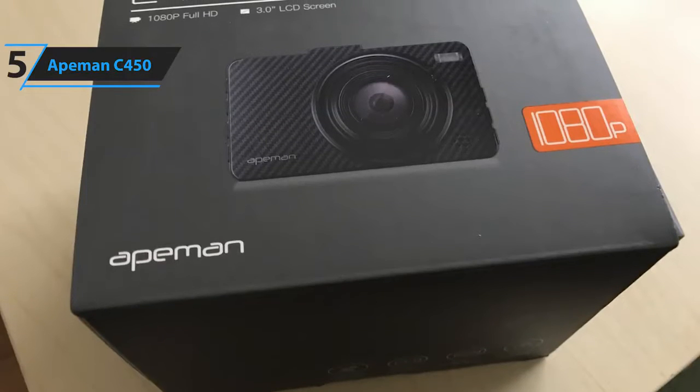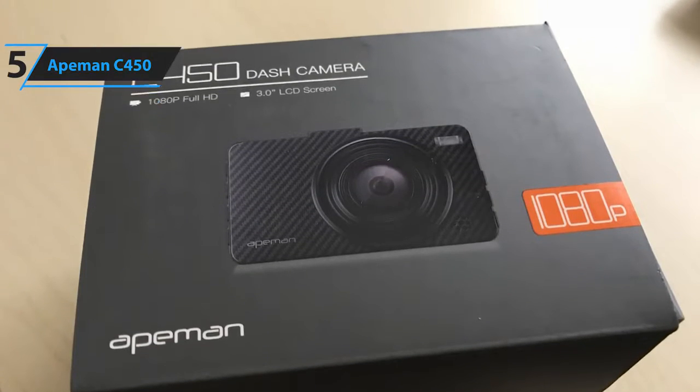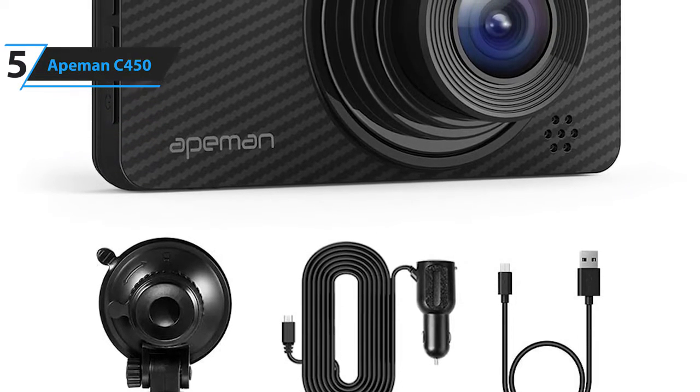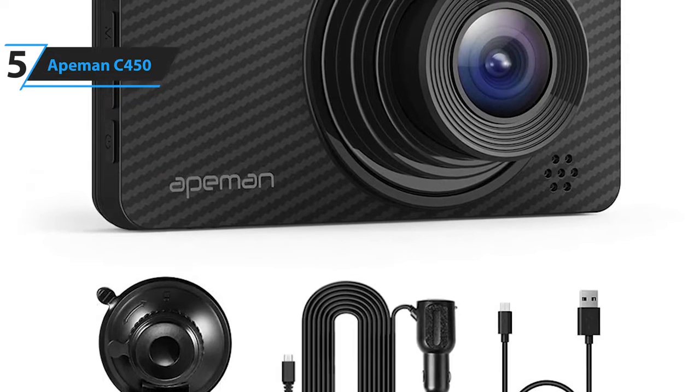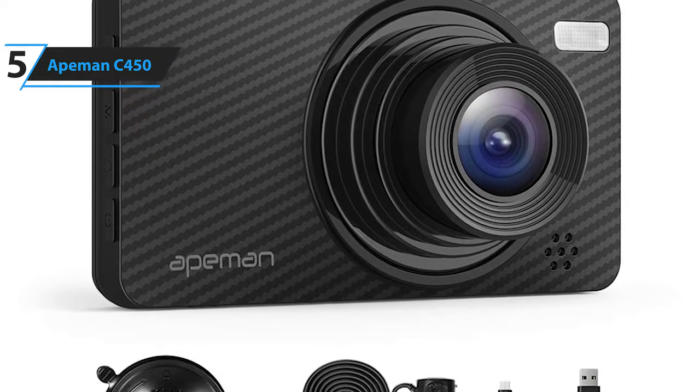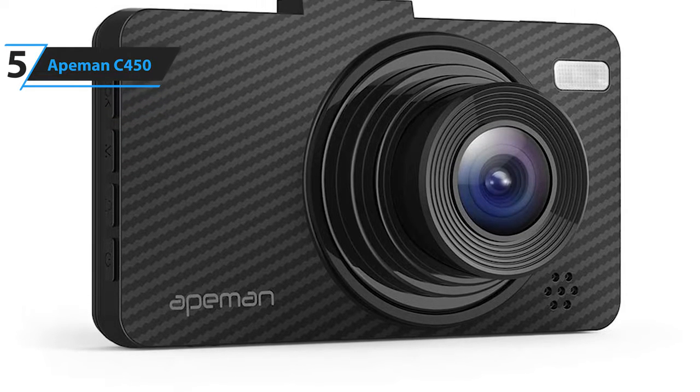A con for this product is no advanced features such as GPS or Wi-Fi. However, at this price point, you can't expect too much. The ApeMan C450 offers all the basic dash cam functions, perfect for those who are looking to get their first dash cam but don't want to break the bank.